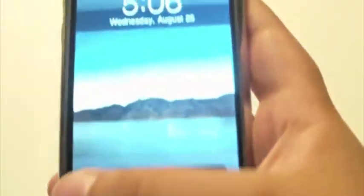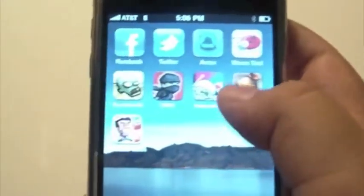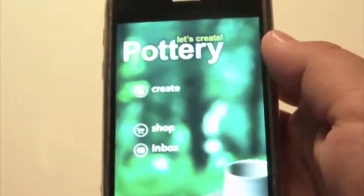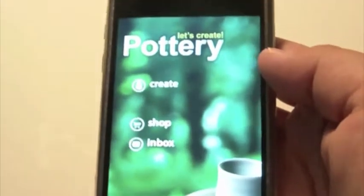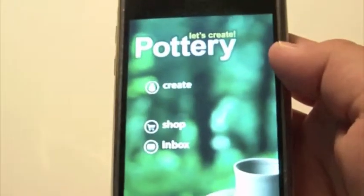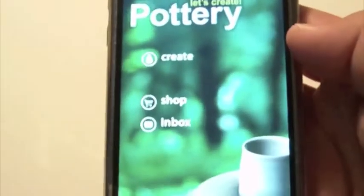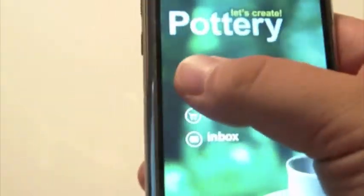Chris Tech here and today I'm going to be reviewing an application called Let's Create Pottery. This application is $2.99 in the app store. Once you're in the main menu you have Create, Shop to buy details for your pottery and vase, and your inbox where you get fake messages recommending what to make for more money to buy details in the shop.